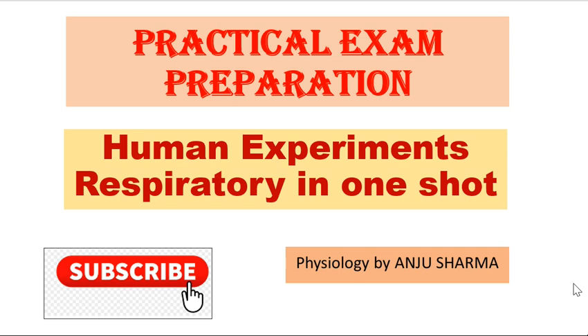Hello everyone, this video is about the respiratory practicals of human experiments. We have already made a cardiovascular system and special senses video of human experiments, and this is the last video which will complete your human experiments.